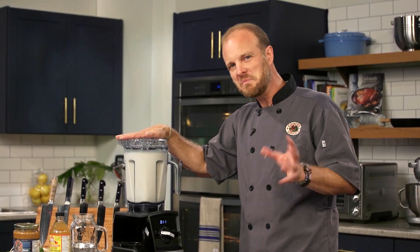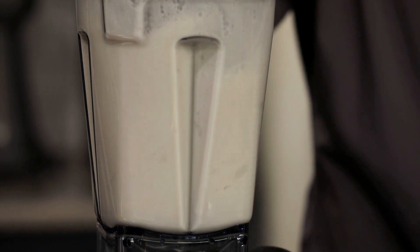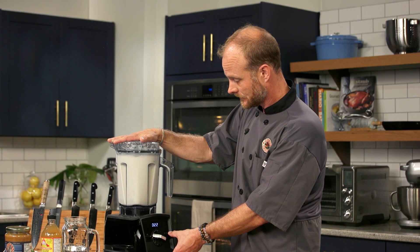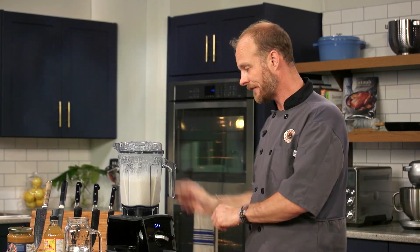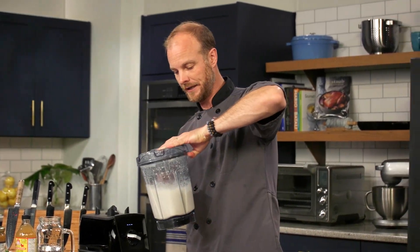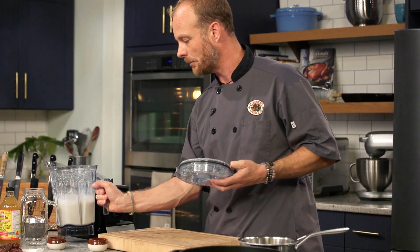Let it go for about 12 to 15 seconds, depending on your blender, to get it nice and smooth. That's going to do the trick. Now, if you're serving this as a drink you may want to strain it, but because we're going to incorporate this into the sauce there's no need to strain it — I want all of that good nutrition. We'll just set this aside for the moment.